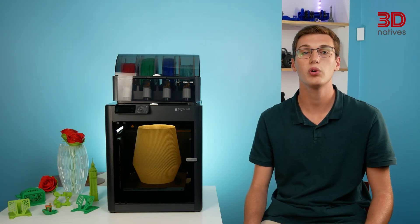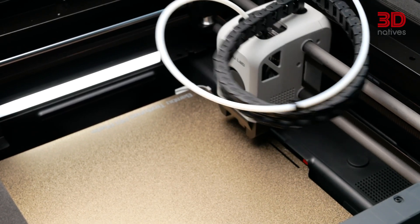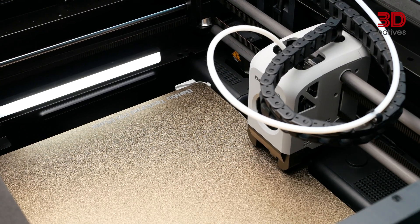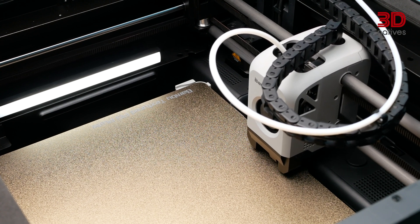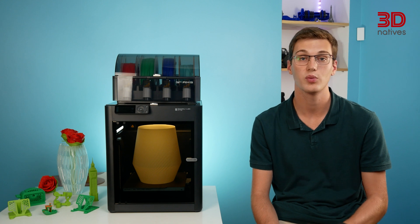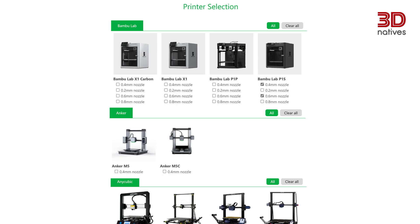Bambu Lab has clearly also put some effort into the software to improve user experience. The manufacturer implemented input shaping, a method democratized by Klipper firmware. It uses an accelerometer fitted on the printhead to measure the resonance and frequency of the printer and actively compensates for any ringing or ghosting artifacts. The proprietary slicer Bambu Studio is a fork of the well-known PrusaSlicer, which is itself an offshoot from Slic3r. It uses PrusaSlicer's slicing engine while offering a revamped user interface, and comes with pre-configured profiles for all their printers and filaments, as well as third-party machines and materials.